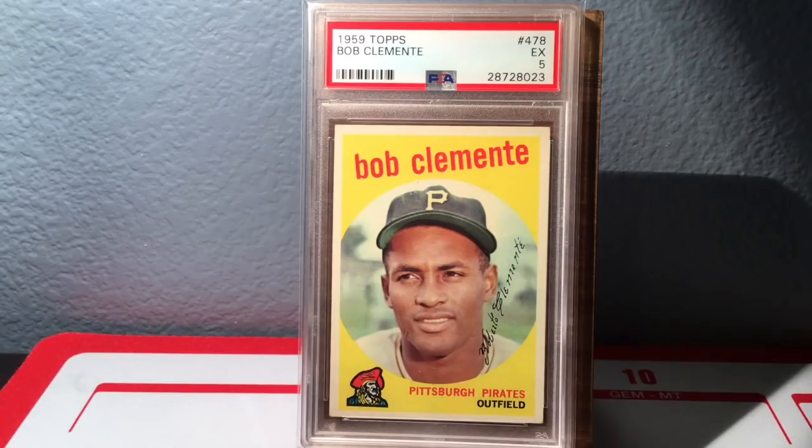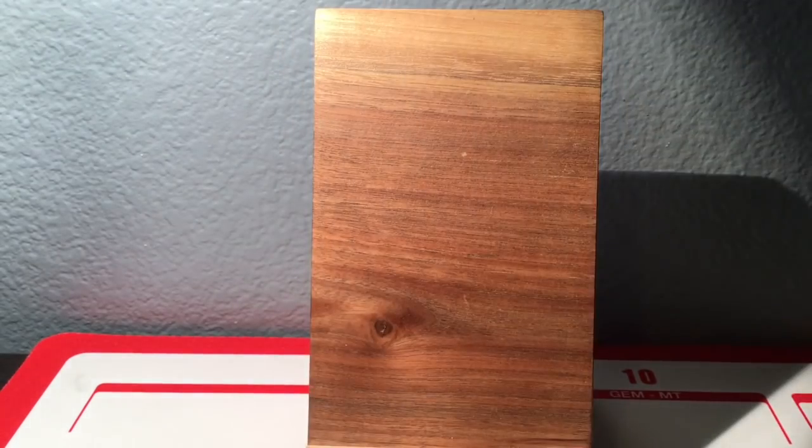This is when they started calling him Bob, in 1957, and he hated that. He really didn't like being called Bob — he's like, 'my name's Roberto, thank you very much.' Topps tried to Americanize him to make him more appealing to the masses, but he just hated it. So there's an Excellent 5 on his '59.